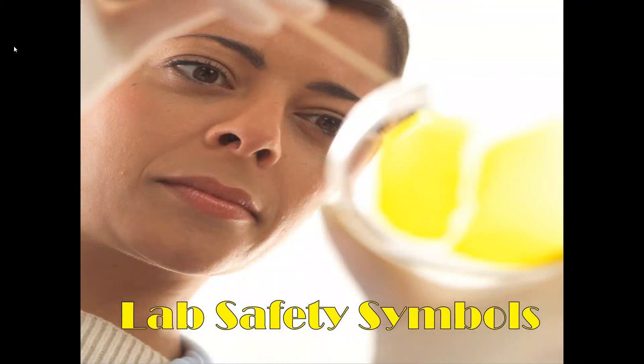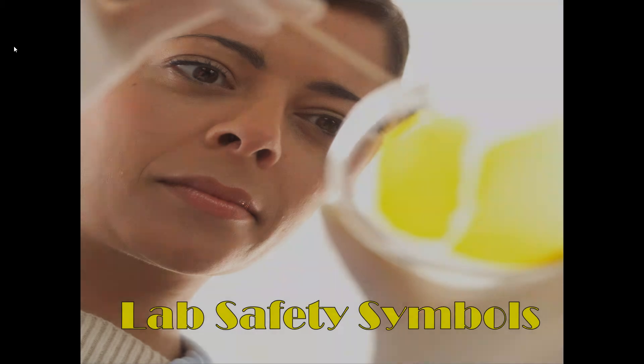All right, biology students, today we are talking about lab safety symbols. We're going to walk through eight different symbols that you might see this year on a lab sheet as you're doing labs. We're going to talk about what those symbols mean, what you need to do as a student if you see those symbols, and some good housekeeping practices for the lab if those symbols are on your lab sheet.